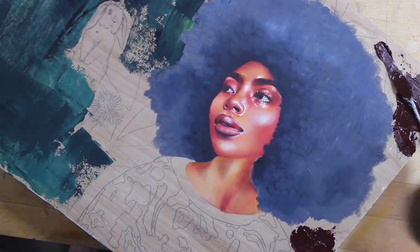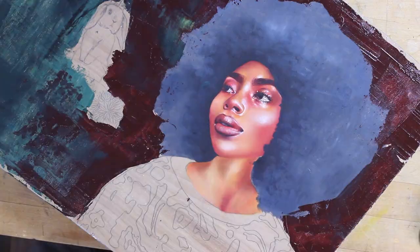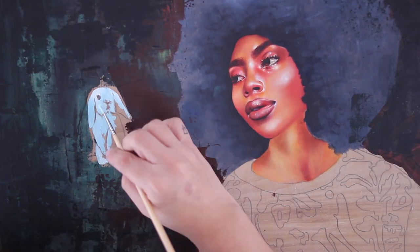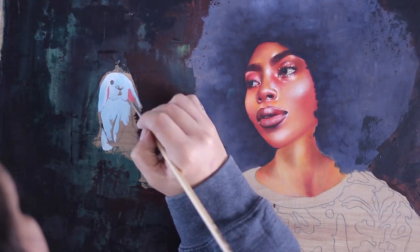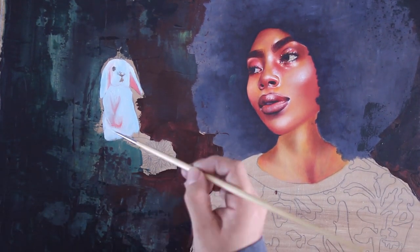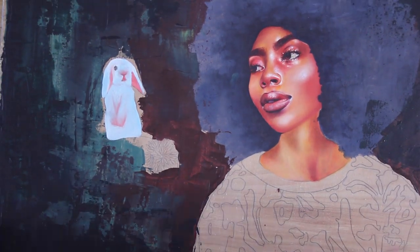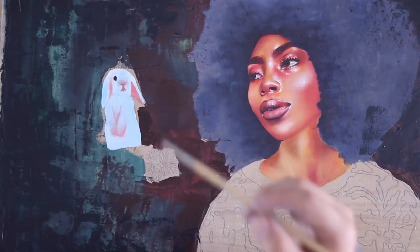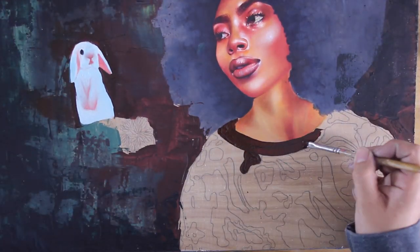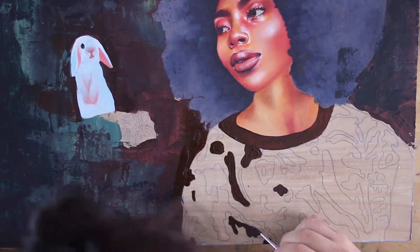When focusing on making brown skin, it's really important to keep in mind the yellows. Yellows and reds are the most important, and the blues matter for creating shadows depending on how deep you want them. The three yellows I use are Hansa, Indian, and cadmium yellow. The reds — most importantly alizarin crimson — followed by cadmium red yellow and naphthol red.